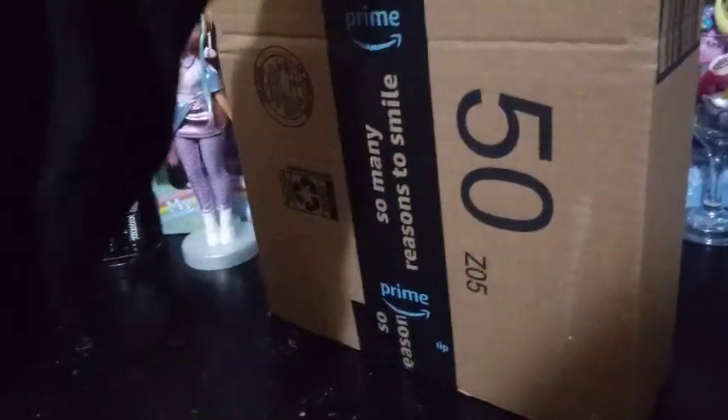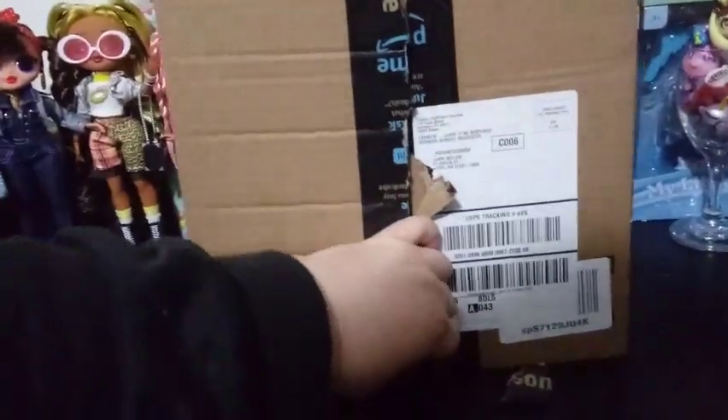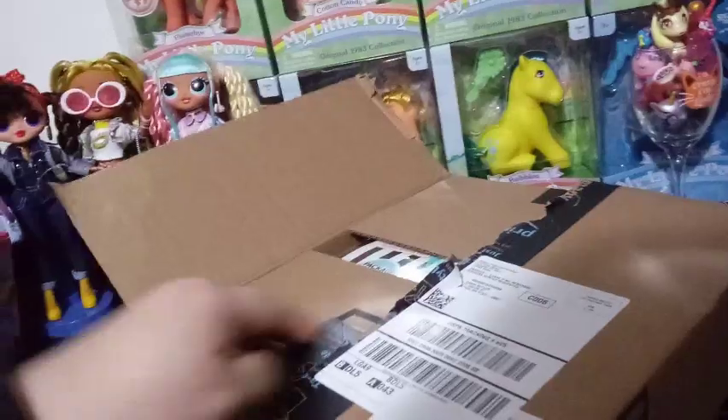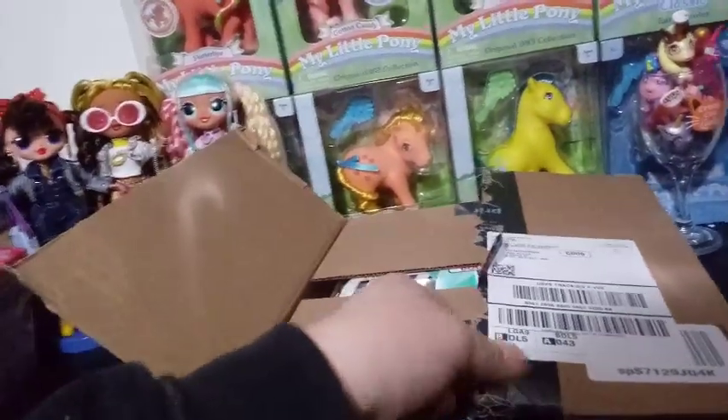I've always had a hard time looking for the fourth girl, at least I did with the first two series that were out — series number one, and then the special edition series, the Winter Disco. I had a hard time finding the last fourth girl, and I saw it on Amazon for the same price I would have paid in the store, so I just went ahead and took the chance and ordered it.